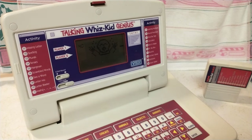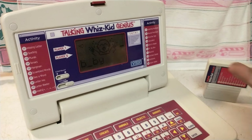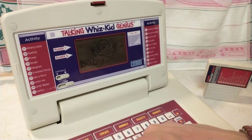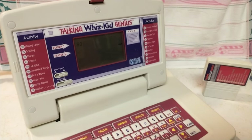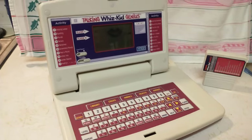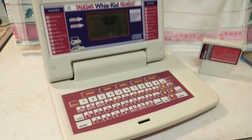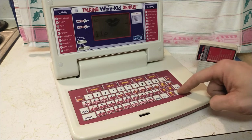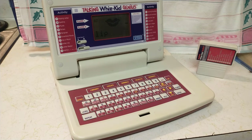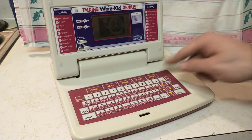It increases in difficulty the further you go. There's no saving your place on any of these games — it's all start from scratch once you turn it on. But that's okay. I hit enter — well done! So we're going to turn it off.